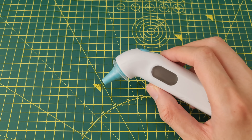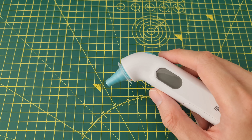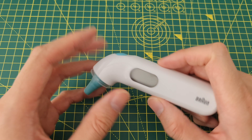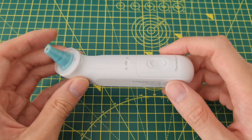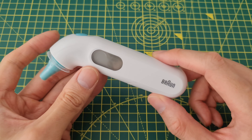What's up guys, today I'm going to show you how to change the temperature display from Celsius to Fahrenheit or vice versa on this Braun thermometer. I think it works for all the single button thermometers that Braun make.